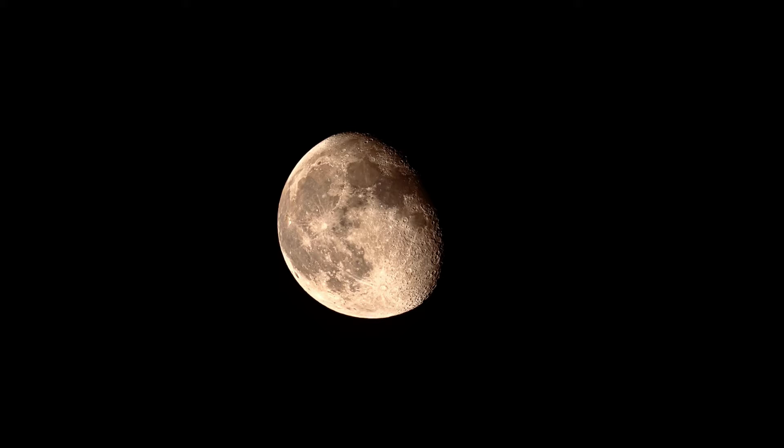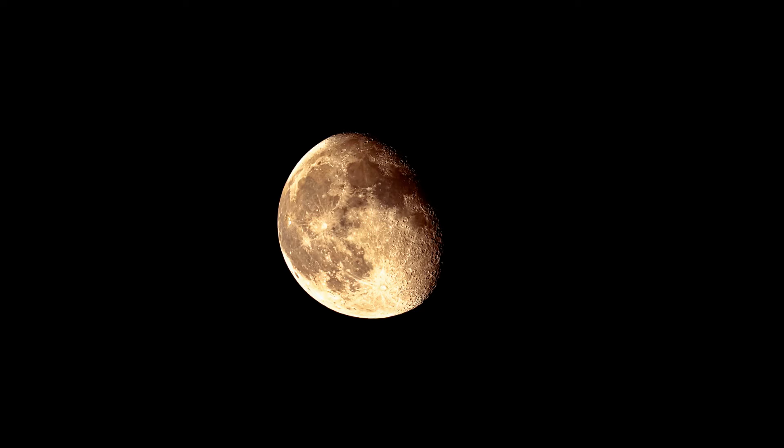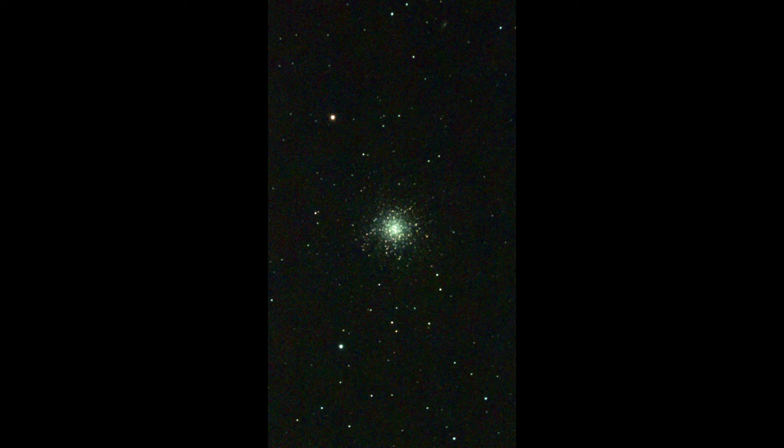Because of the moon I didn't have the best conditions that evening. There were also light clouds in the sky. Of course, the Hercules cluster M13 always works regardless of the weather conditions — it shines so brightly. You can use it as an example every time.